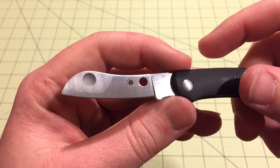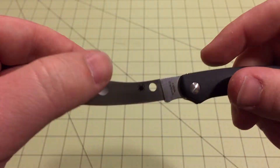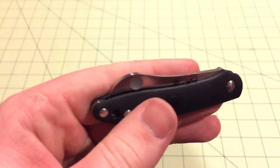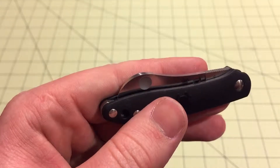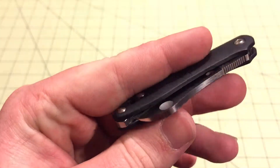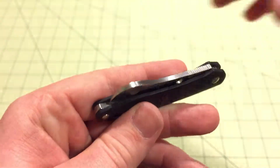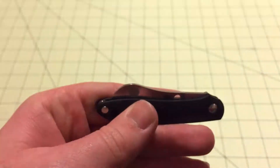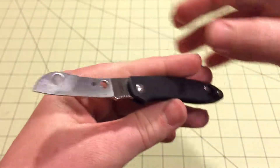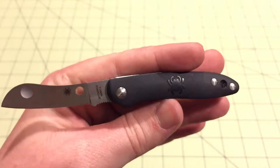The blade looks kind of like a sheep's foot blade, and it has a new opening mechanism. Instead of a Spyder hole, they drilled a divot and sandblasted it, then drilled a divot on the other side. So now you can pinch and open it — really easy to open. And it locks up really tight.